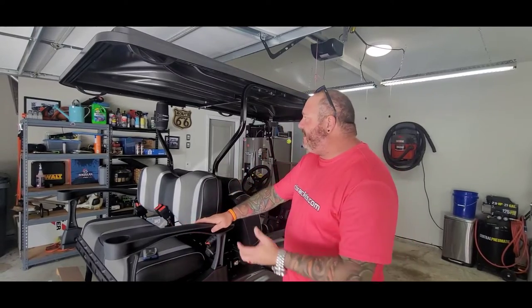Hey everybody, this is Davey with cartbrackets.com. We've got something really exciting for you — I'm over here at my buddy Todd's house and we've been working on this for a while. I also own pwcbrackets.com; we're the leader in jet ski brackets, and now we're getting into the golf cart world.